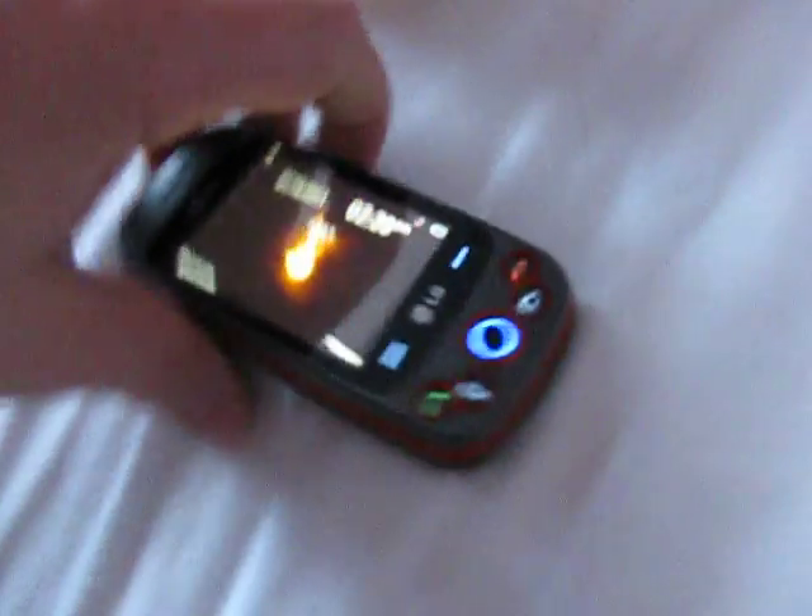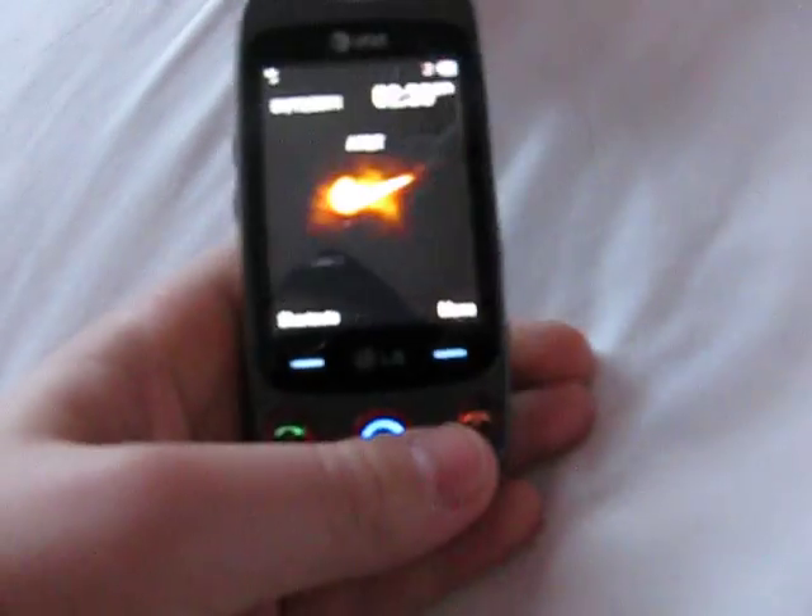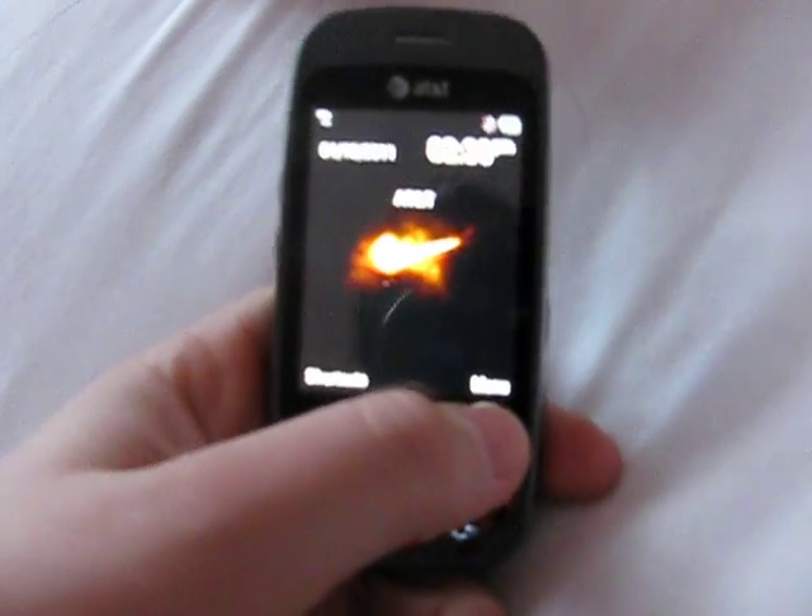Hi YouTube, today we are going to explore the LG Neon 2. So first off we have the scroller pad thing, we have the dial where you can type it. That's the only thing that's touching in here.